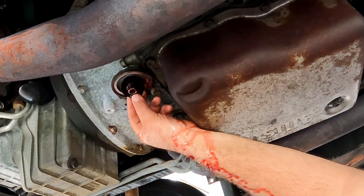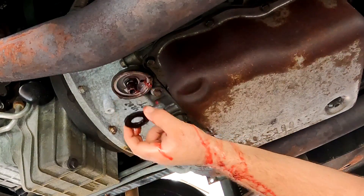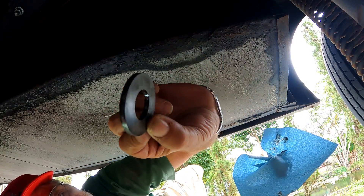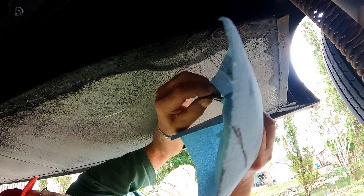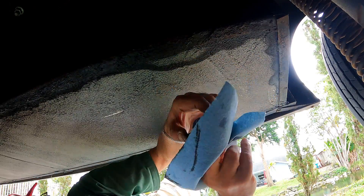Make sure to locate the magnet in the shape of a washer — it's either on the filter housing or stuck on the filter. We take it off and clean it well so it can be reused with the new filter.